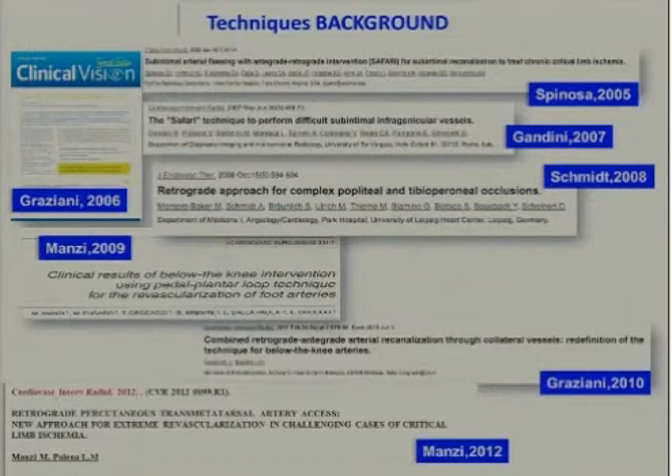About all this complex technique, the background in the literature is obviously in these main papers we could find. The first paper is from Graziani, about the possibility in 2006 to perform a recanalization of the arch. And then we had many papers about alternative techniques like the Safari technique from Spinoza and Gandini. And the retrograde pedal puncture, posterior tibial puncture, or peroneal puncture described by my friend Schmidt. And then the clinical evaluation of the results about using the pedal loop, which we published in 2009. And then the description of some alternative techniques through collaterals described by Graziani, and the last paper about the retrograde digital puncture extreme.